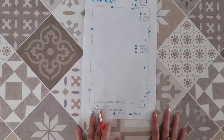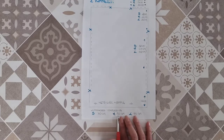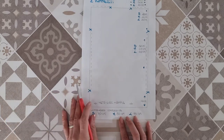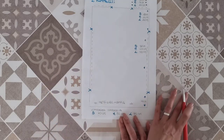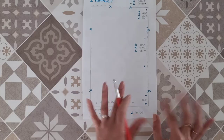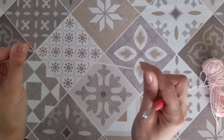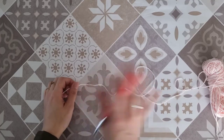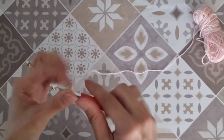Io realizzerò una taglia M, quindi un pannello alto 80 centimetri. La larghezza nel mio caso sarà di 45 centimetri, perché la circonferenza della destinataria è di 90 diviso 2. Realizzerò quindi due pannelli 45 per 80. Il motivo di lavorazione si sviluppa su quattro righe. Il multiplo di questo motivo è di 6 più 4.